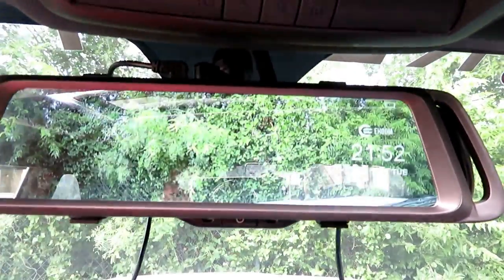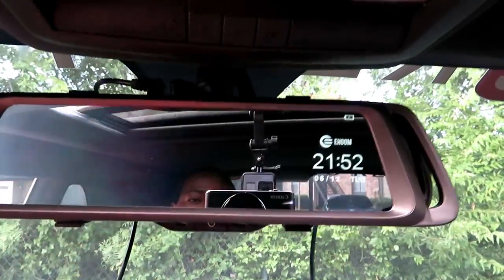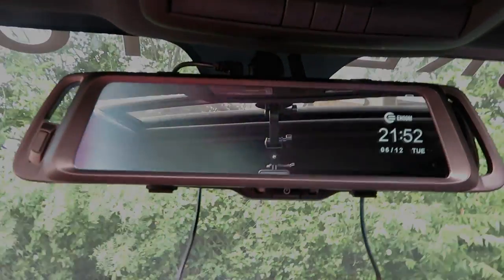If you swipe this way it goes back to the front camera, swipe that way it goes back camera. Pretty simple, pretty easy, completely touch screen. I love this camera.